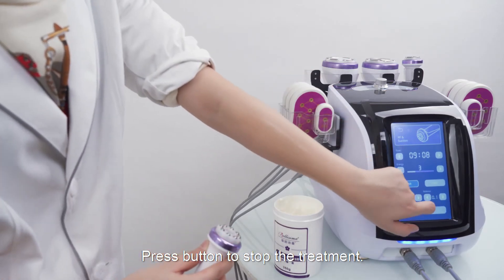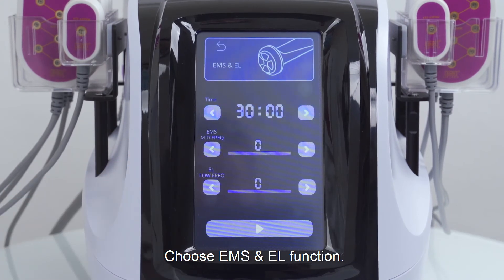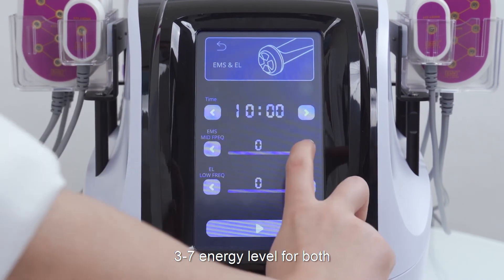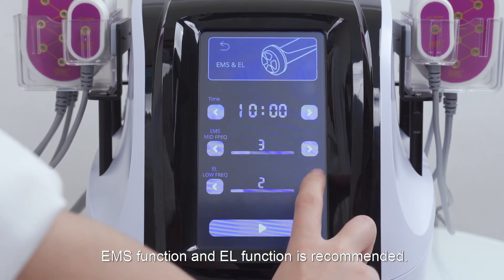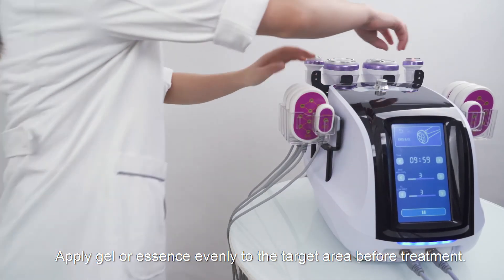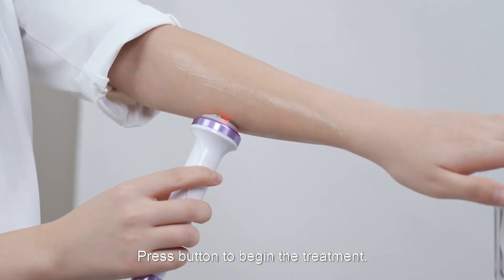Press the button to stop the treatment. Choose EMS and EL function. Set parameters. 10 to 15 minutes is recommended. 3 to 7 energy level for both EMS function and EL function is recommended. Apply gel or essence evenly to the target area before treatment. Press the button to begin the treatment.